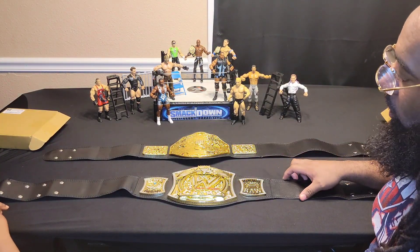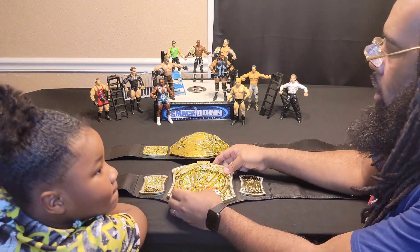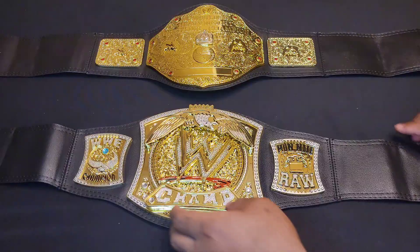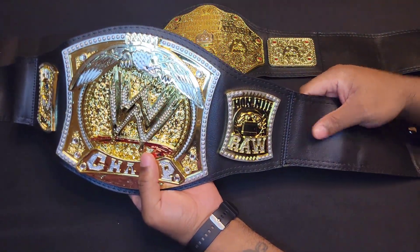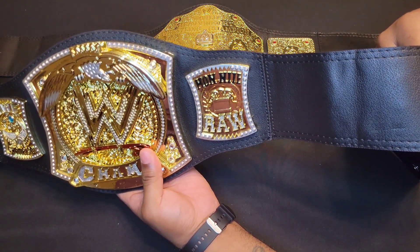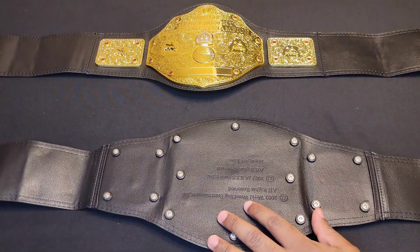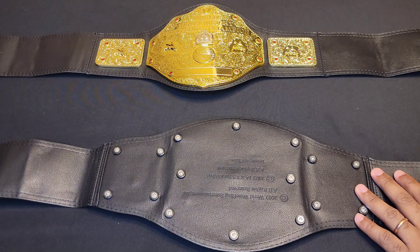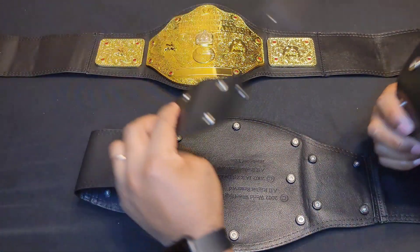These championship belts here are, I would say, average size and length and diameter. Let's get into the good and the bad — let's start off with the good. I love the leather that came with the championship belt. Let's flip it over and take a look at the back. I love the total design of the leather and the clips that you can use to fasten the belt.